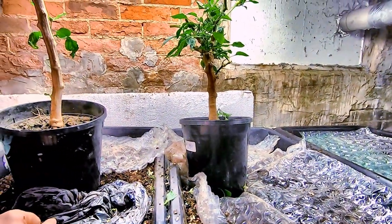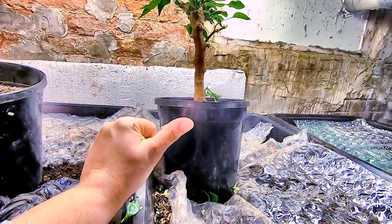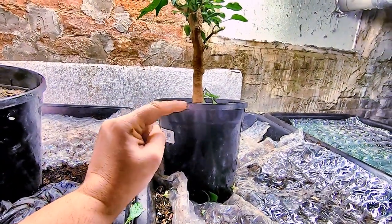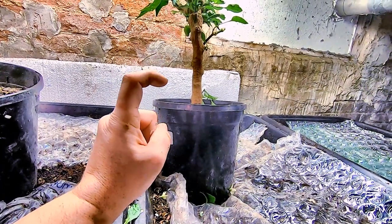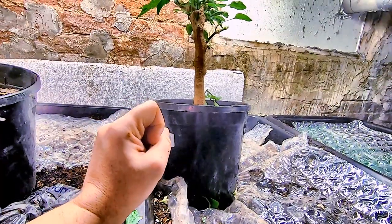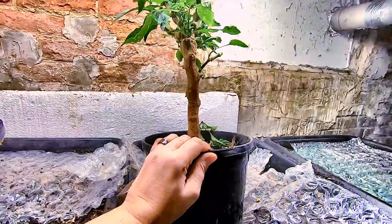That's all for today about the peppers update. Go ahead and give me a muddy thumbs up if you like the video, click subscribe if you're not already a subscriber, and hit the little bell icon so you know what I'm doing when I'm doing it. Thanks for hanging out with me and my worms and my plants — everybody have a good day!